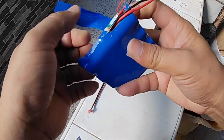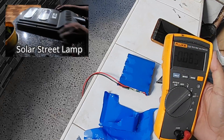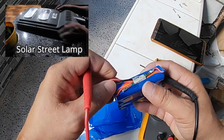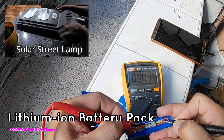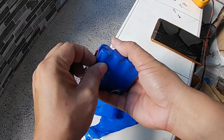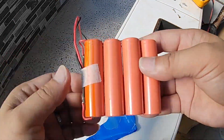Good day everyone, this is Beth again. Recently my solar lamp stopped functioning well, so I decided to dismantle it and check what caused it to break down. This is the battery pack that was dismantled, and testing it with the voltmeter shows it has no voltage at all.